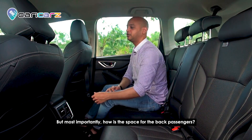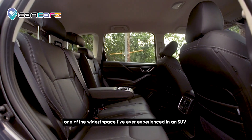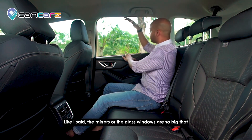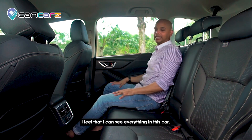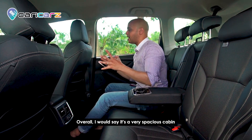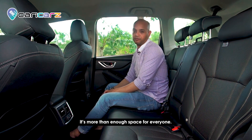For the back passengers, there are special vents for air conditioning. I can tell you this is by far one of the widest spaces I've ever experienced in an SUV — leg space is so much, head space is so much. The glass windows are so large that you can see everything. There's also a very nice armrest with cup holders. Overall, it's a very spacious cabin, and even with three people sitting there's more than enough space.